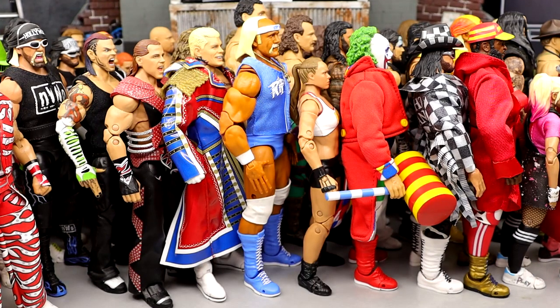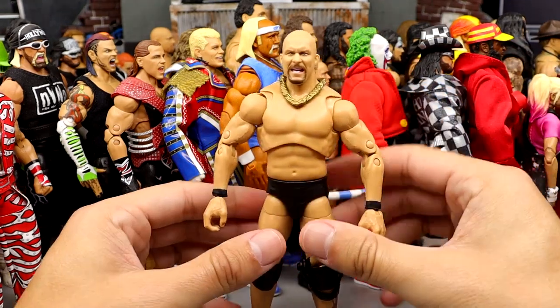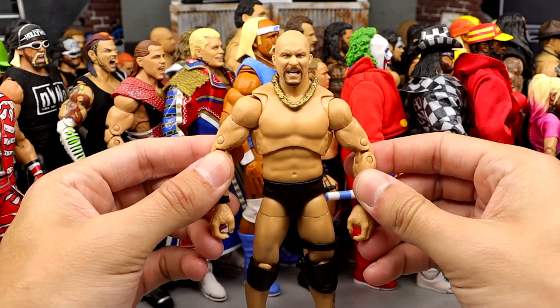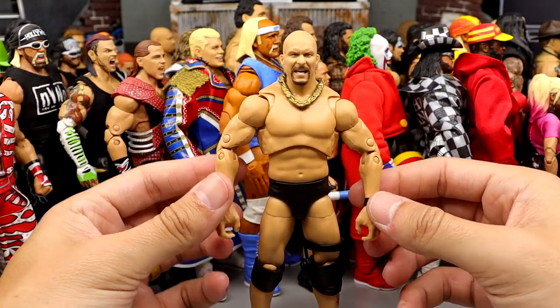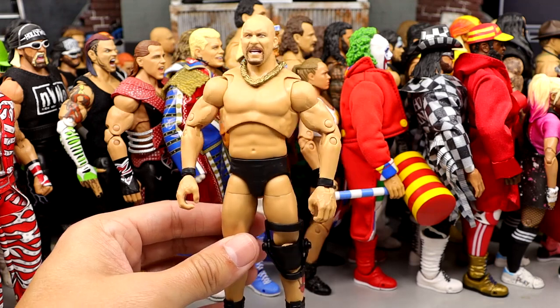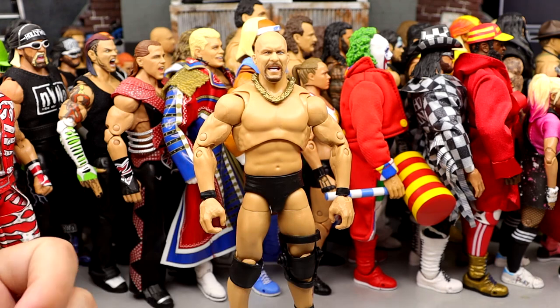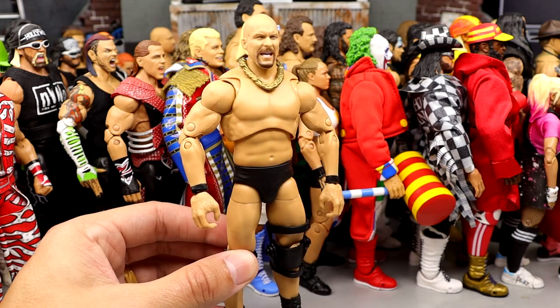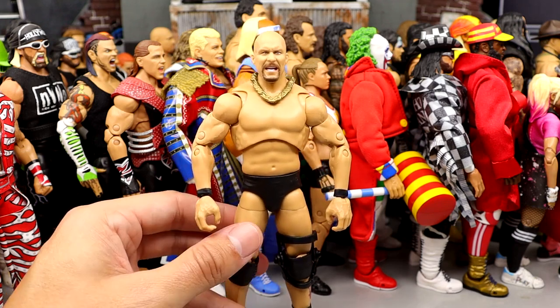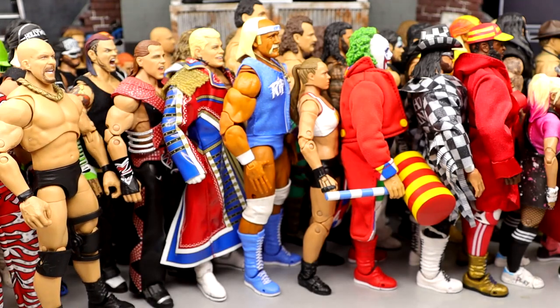Coming in at number 9 is Stone Cold Steve Austin. I figure they could redo it and do better, but for now he is number 9 and if they update it he could be higher. I think they could make him a little bit bulkier in the torso and the legs. But all the accessories you get and the head sculpts were phenomenal. As a big fan of Stone Cold, this one does it for me — the figure's not perfect by any means, but I think he is worthy of a top 10 spot.